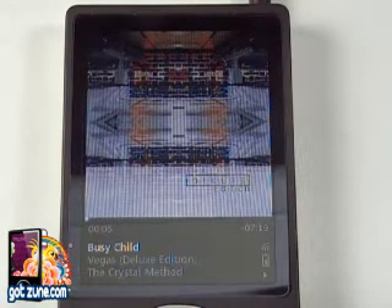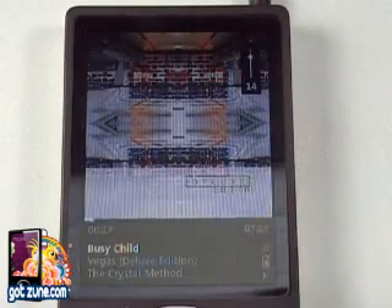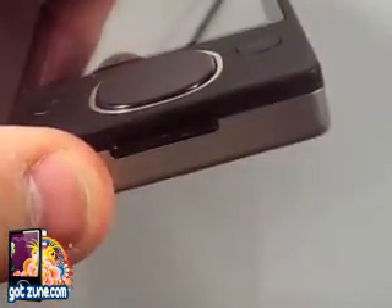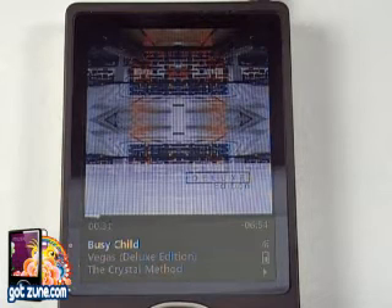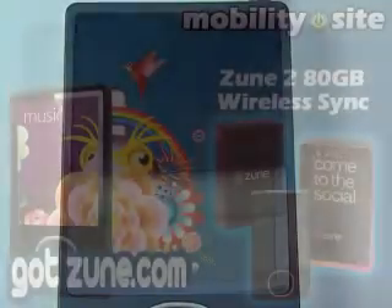And that's it. So all in all, for one album, that took — in my opinion — a little bit longer than I'd expect. It was about four to five minutes, which I guess isn't horrible, but I would have liked to see it go a little quicker. Anyway, that was a demonstration of wireless sync. As you can see, we're still wireless, on the Zune 80 — the 80 gig hard drive based Zune. This is Chris from GotZune and MobilitySite.com. We'll have more for you later. Take care.